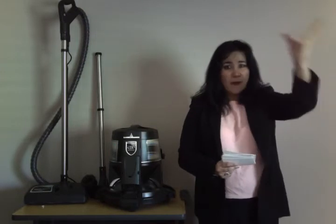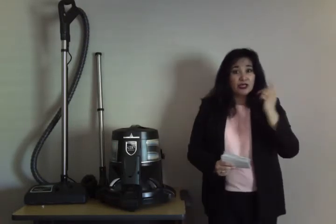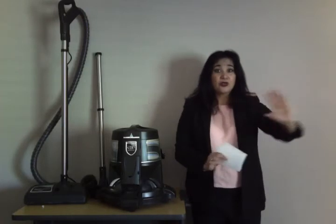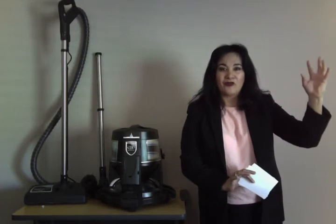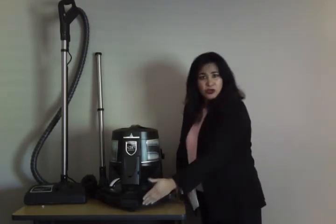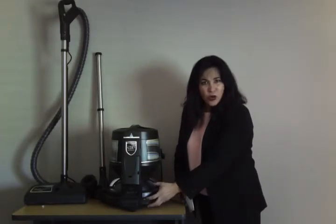It picks up all those dust particles flying around — hair and bacteria that you cannot see. Just in the morning, if you look at the window when you open it and the sunray comes through, you can see thousands flying around. Rainbow captures all of that. When you fill the tank to the marked level, it starts doing amazing work, going directly to the tank of water.